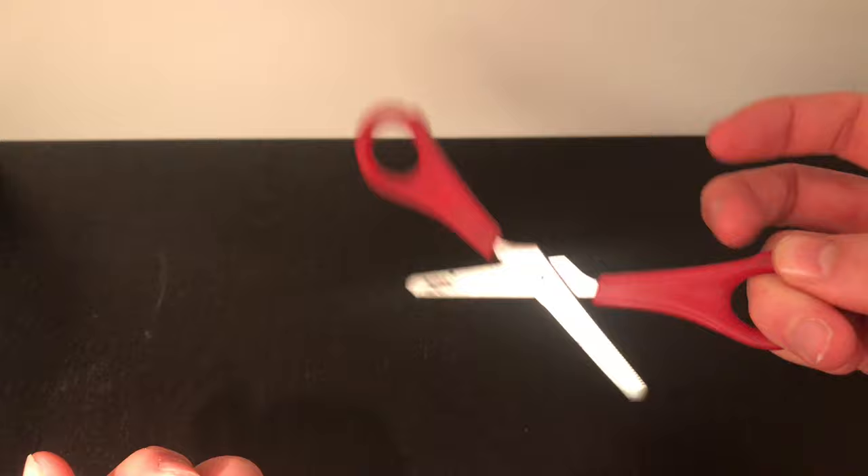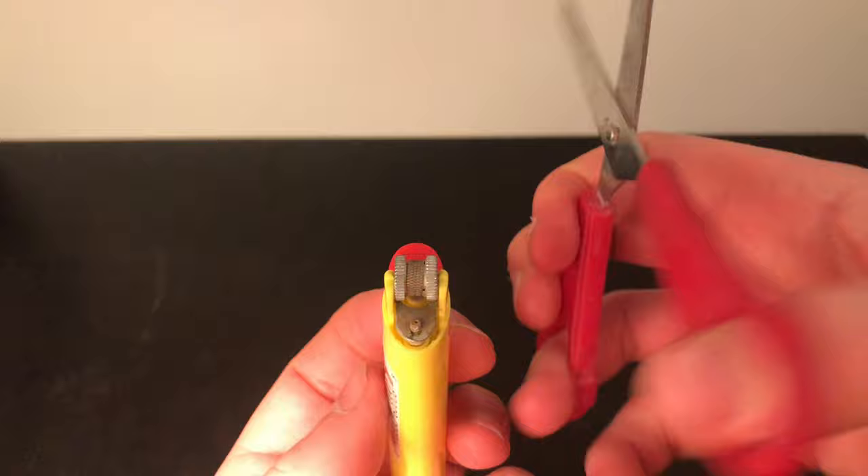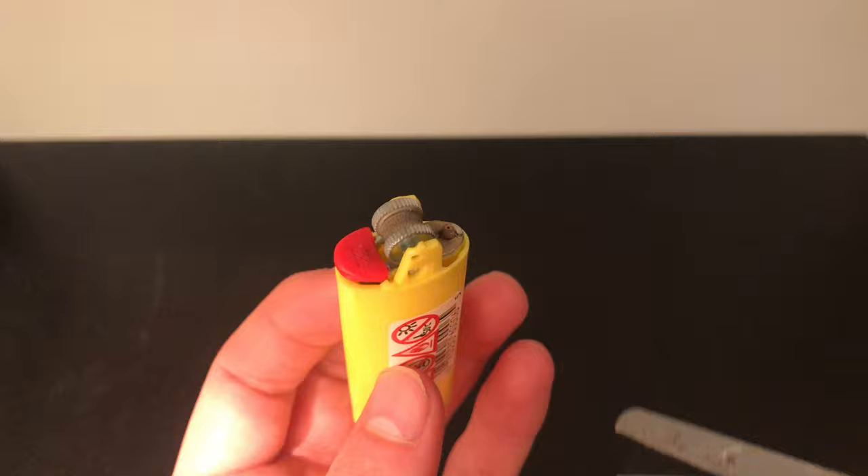For this one you're going to need something to grip the nozzle with — pliers would be best, but I just used scissors. Scissors will work to grip the nozzle and spin it, and same as with the other one, you're going to be spinning it anti-clockwise.